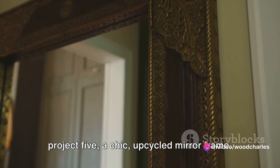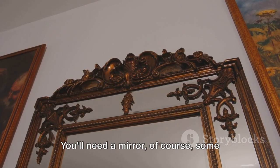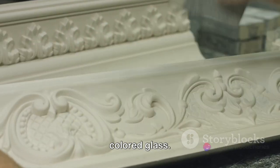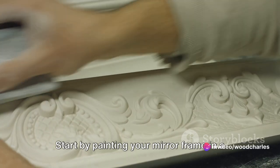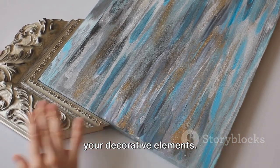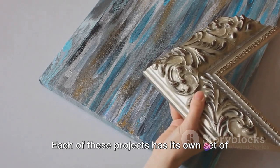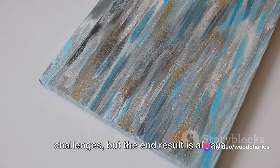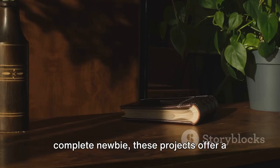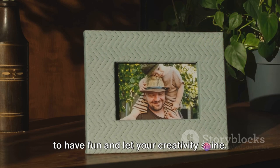Finally, we have project five: a chic upcycled mirror frame. This project is a great way to give new life to an old, boring mirror. You'll need a mirror, some paint, and decorative elements like shells, beads, or even broken pieces of colored glass. Start by painting your mirror frame in a color that complements your decor. Once the paint is dry, start gluing on your decorative elements — this is your chance to make something truly unique. Each of these projects has its own set of challenges, but the end result is always worth it. Whether you're a seasoned DIY-er or a complete newbie, these projects offer a little something for everyone. Remember, the most important thing is to have fun and let your creativity shine.